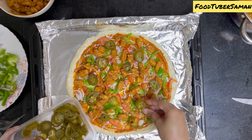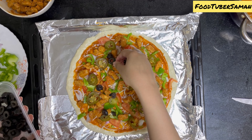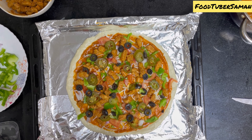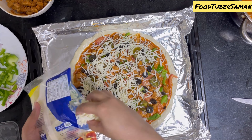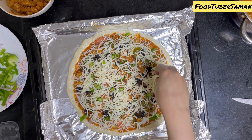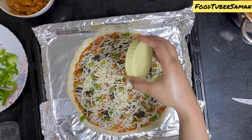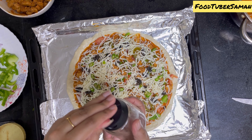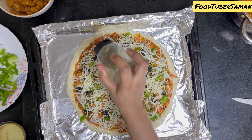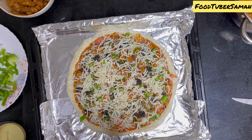I am adding jalapeños and black olives. There are two ways to add olives: you can add them under the cheese so they dry out, or on top so they stay juicy. Lastly, sprinkle some oregano and red chili flakes. Always bake in a preheated oven at 170 degrees for 30 minutes.